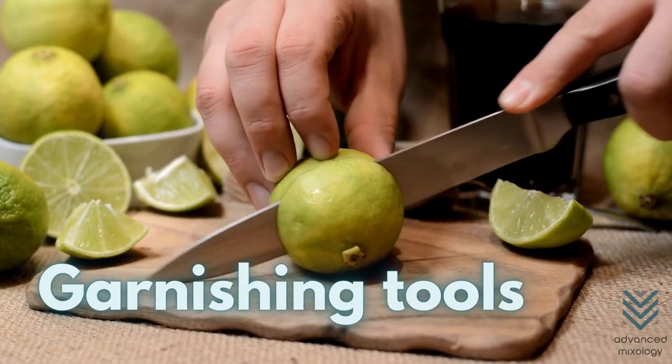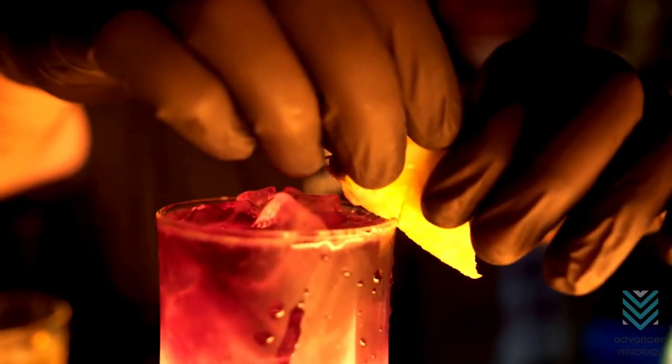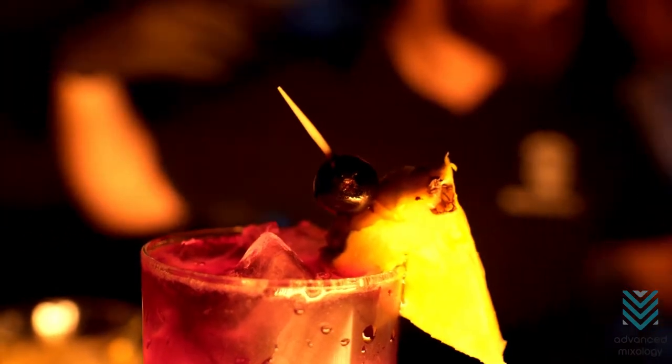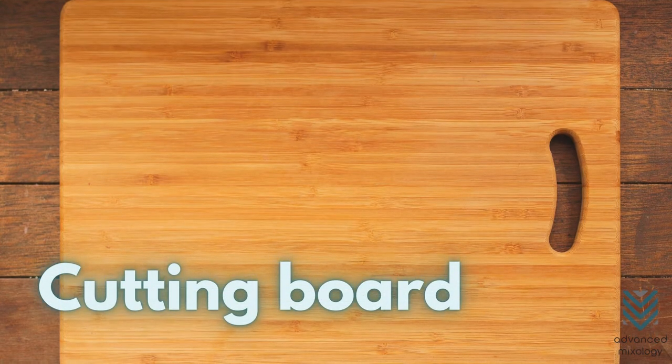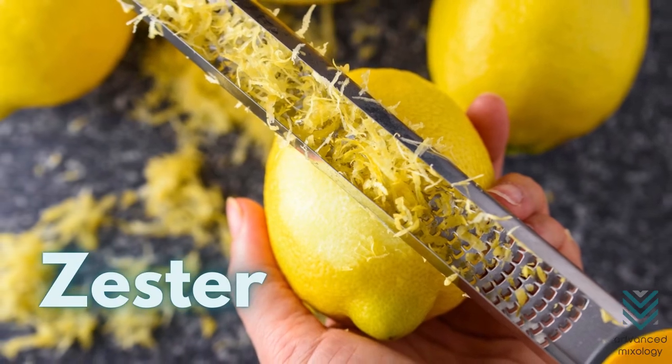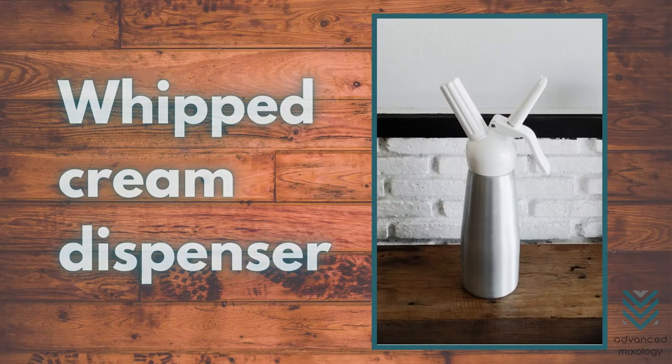Garnishing tools. Aside from mixing and stirring, garnishing is an important step since it's an excellent addition to the preparation and presentation. The most common garnishing tools are paring knife, cutting board, zester, peeler, toothpick, and whipped cream dispenser.